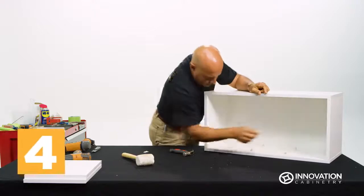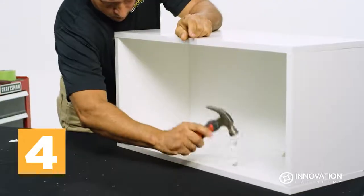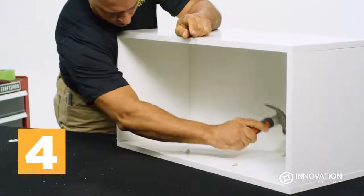Insert the shelf pegs into the pre-drilled holes on the cabinet sides and gently secure into place with a hammer.